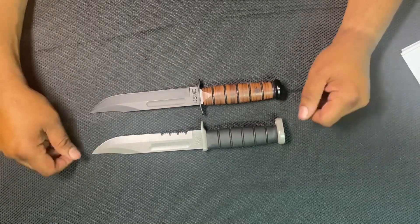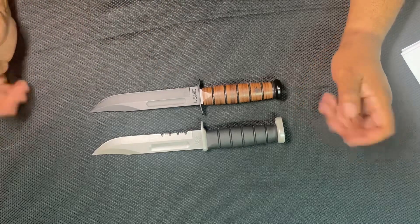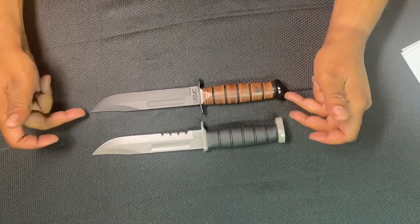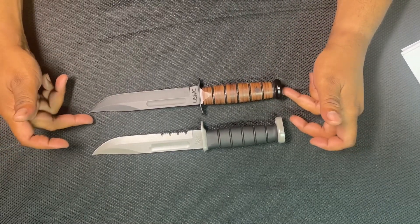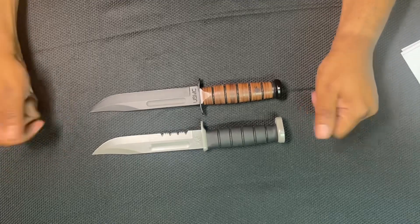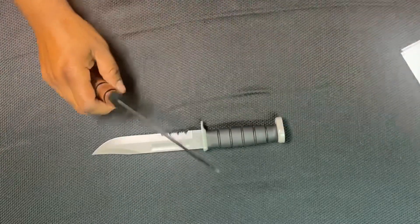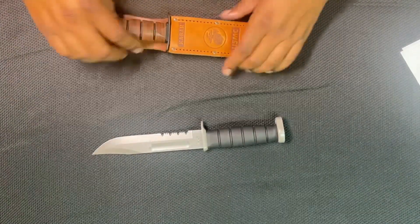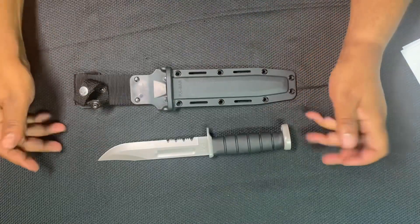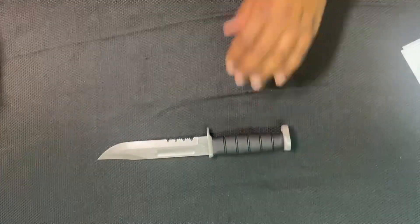The blades are the same length. The 1221 is serrated; this USMC version is straight edge. Both are clip points — that's the comparison. Nothing wrong with the USMC knife — it's served in our military since before World War II and a lot of soldiers counted on it for their lives. It deserves a lot of respect and is probably the most respected knife in the collection. But as with everything, there's always an opportunity to upgrade, and that's what KA-BAR decided to do. They did a great job with the overmold.